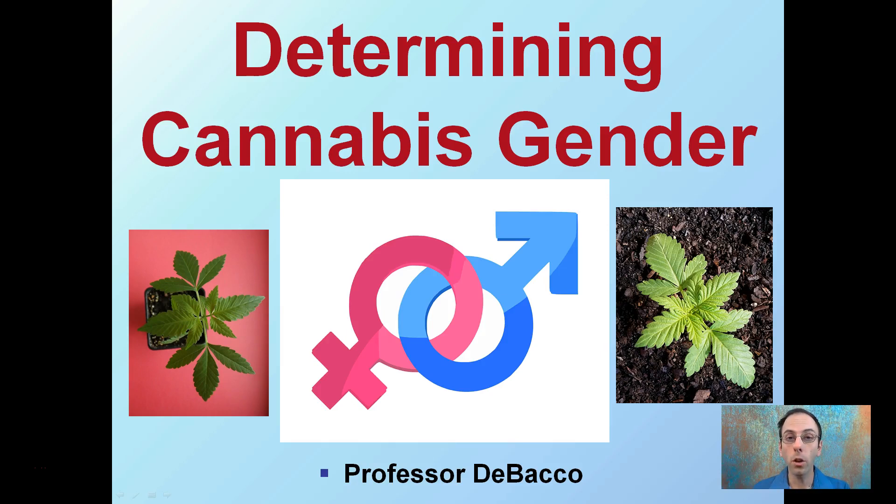I'm going to go over two ways that you can determine a cannabis plant's gender. Just by visually looking at them, you can't tell whether it's male or female. That can be an issue when you're mainly wanting to produce female plants for the buds and cannabinoids that they can produce for you.